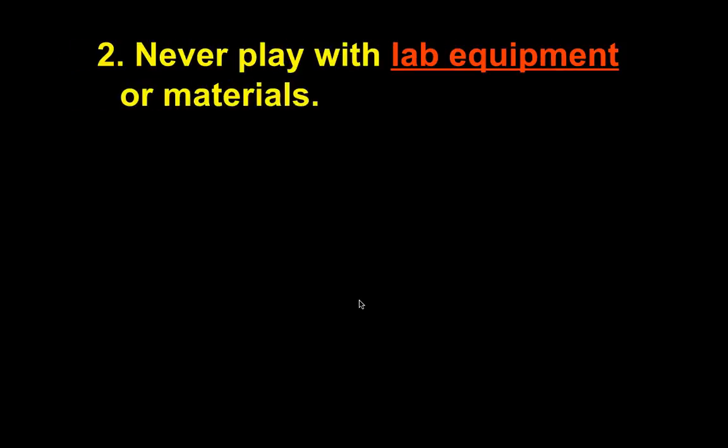Never play with lab equipment or materials. When you walk into a room and see certain things in the lab, they draw you to them. It's very easy to come into class — especially if we're still doing hallway duty — go to the lab table, and start playing with the materials. Wait until we give you directions. Sometimes a lab will be cancelled before it even starts because when I walk in after hallway duty I see you playing with equipment. We've had equipment broken in the past because people were playing with it, didn't know what it was, and something broke so we couldn't even do the lab.